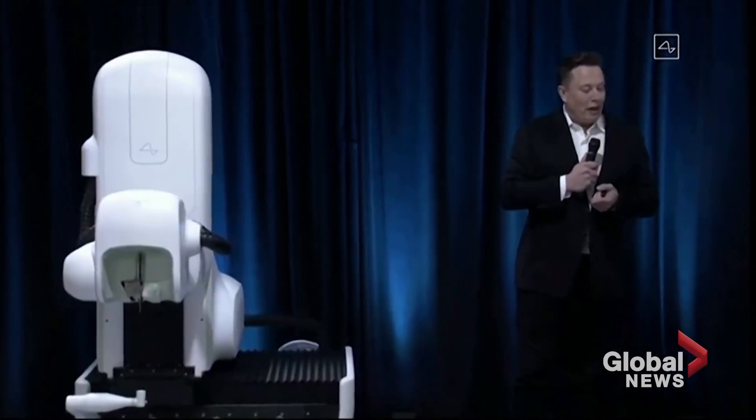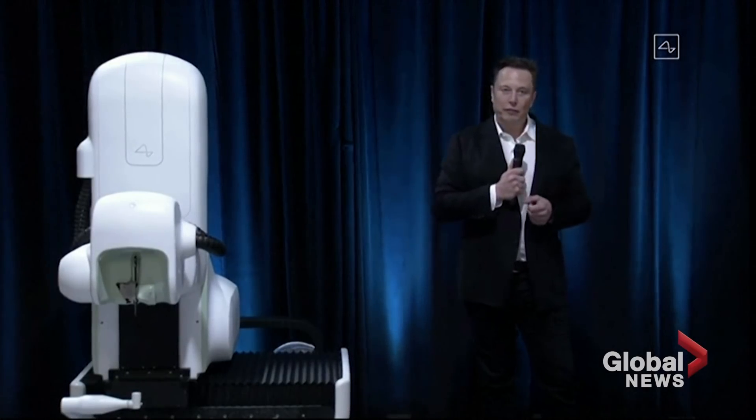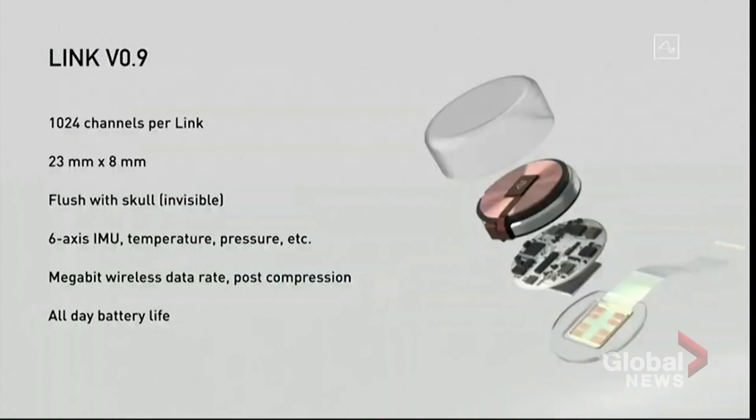It's more complicated than this, but in a lot of ways it's kind of like a Fitbit in your skull with tiny wires. It's also got all the things you'd expect to see in a smartwatch or a phone, like motion measurement, temperature, pressure. There's actually a lot of functions that this device could do related to monitoring your health and warning you about a possible heart attack or stroke or other damage, as well as convenience features like playing music.